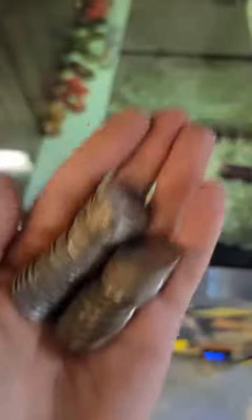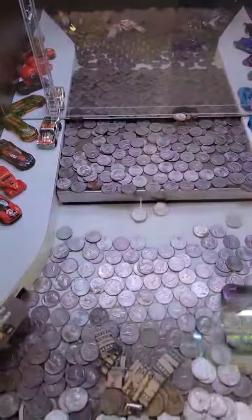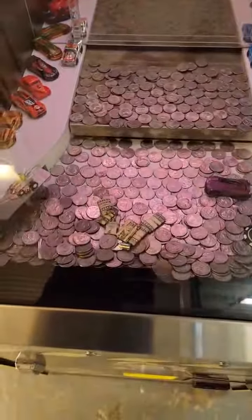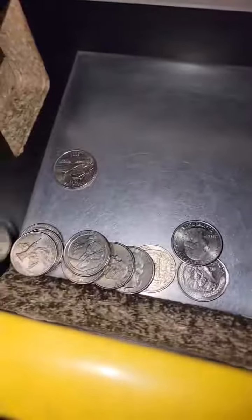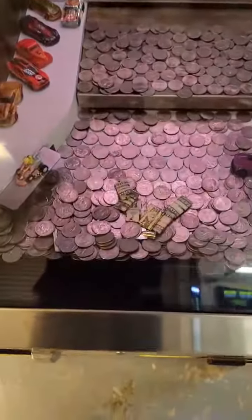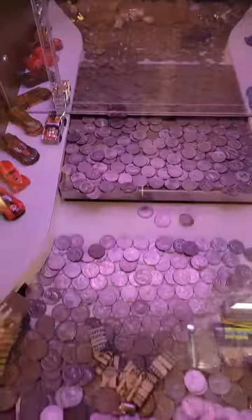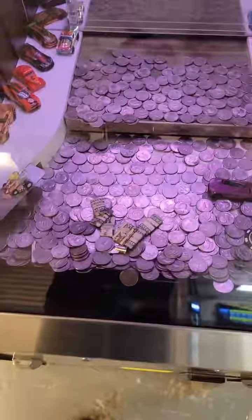I kept putting a bunch more quarters in and maybe lost about half of what I started with. I just kept putting more coins in on the moving ledge and kept dwindling down until I was almost down to nothing. Some things were good, others were bad, but I just kept putting them back in.